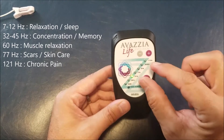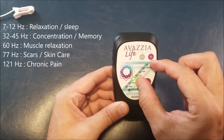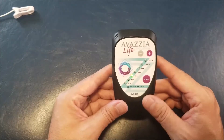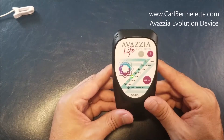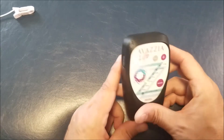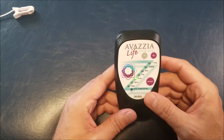121 Hertz — the first four modes are really for relaxation, sleep, memory, concentration, and the last four modes are for pain management. 121 Hertz is what we call the modulation mode: the device will send this signal through the main probe for three seconds and stop for one second. Usually we'll use that mode at a fixed position without moving the device.